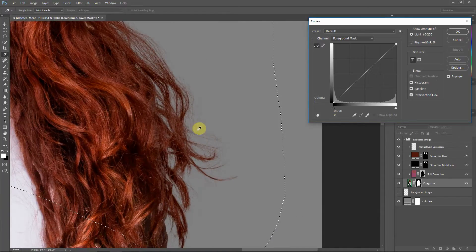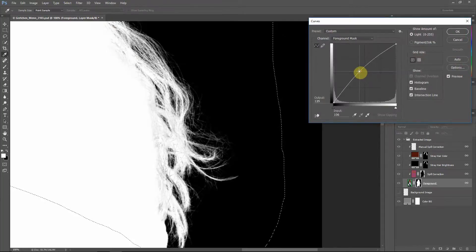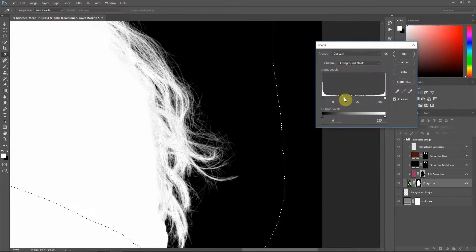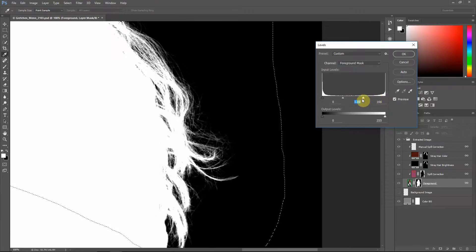If we take our curves and push the brightness up, you can see those edge hairs are popping out a little bit more. If you go down, they're more transparent. Going into the mask, you can see we're making those hairs less transparent or more transparent. You can do the same thing with levels: in your gamma slider, if you push it left the hairs are less transparent; push it right and they're more transparent. You can also push the white point slider and make your image almost a black and white cutout.